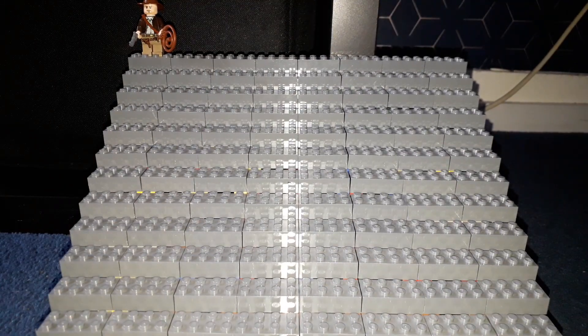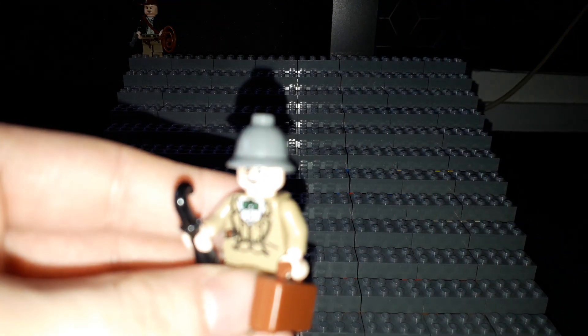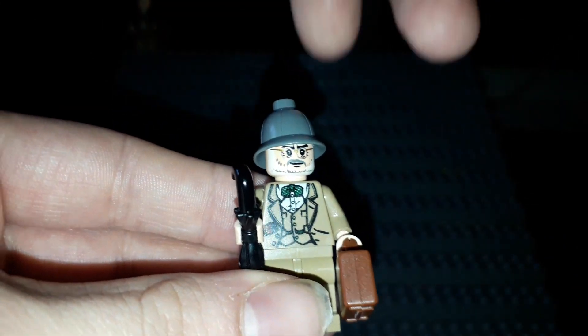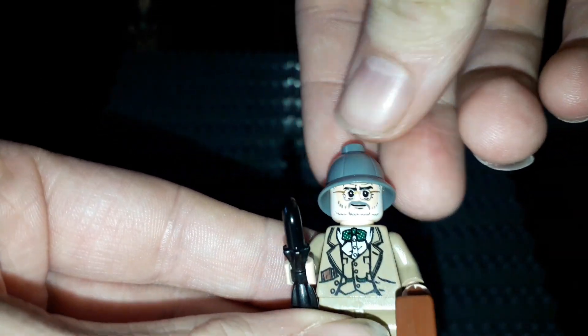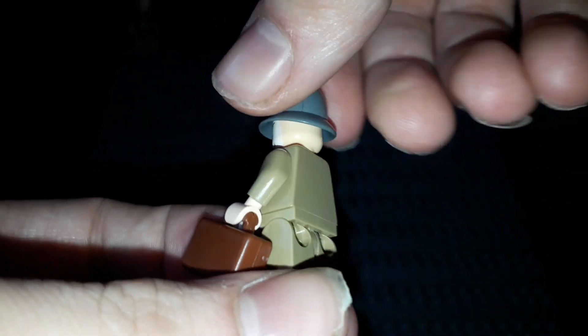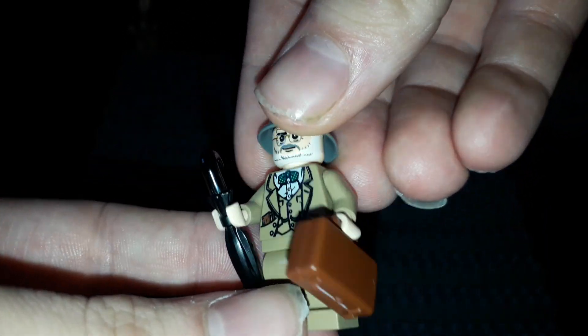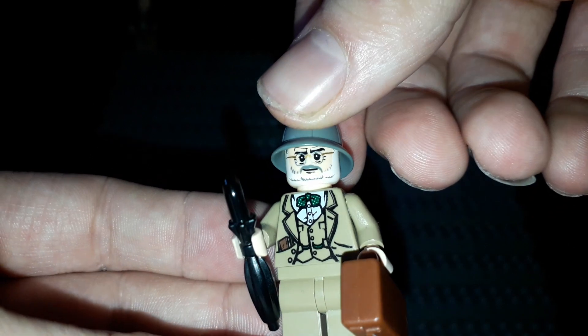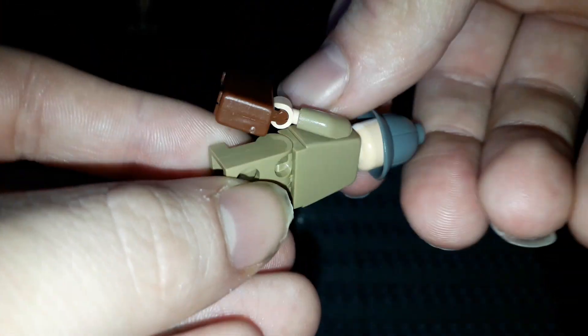The other minifigure I already had was the second one according to Brickset, and it is Henry Jones Sr. — the one with the grey safari hat. He also has a tan one which is more accurate to the movie. Look at this figure: he's got the umbrella, the briefcase, and a little book, which are all part of that movie as well.